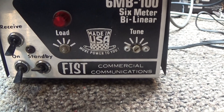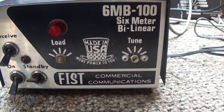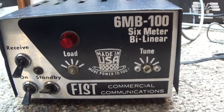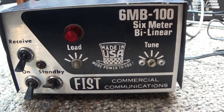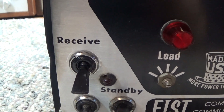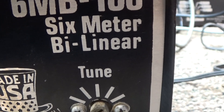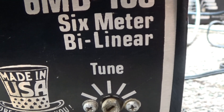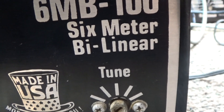Today I'm doing a video on a little 2-tube 26JE6C tube amplifier I picked up. It's called a Fist 6MB-100 and it's a little 100-watt peak, 50-60 watt average 2-tube small amplifier. It has a pretty good little preamp in it and also, when it says 'bilinear,' this means it has a preamp as well as an output amplifier. Bi-amplifier just means you've got an RF output amplifier and also a receive amp, so bi meaning two — two amplifiers in it.